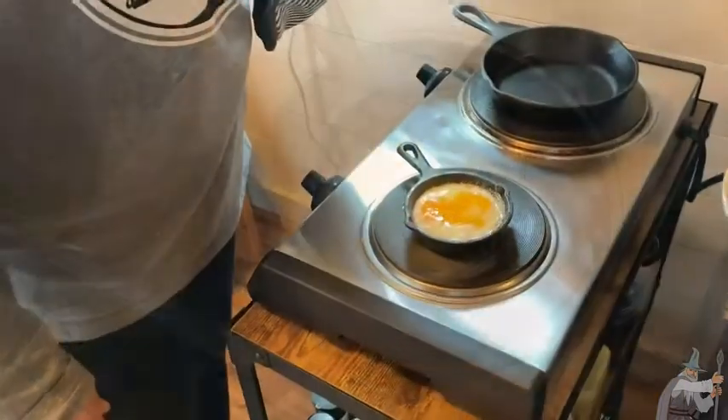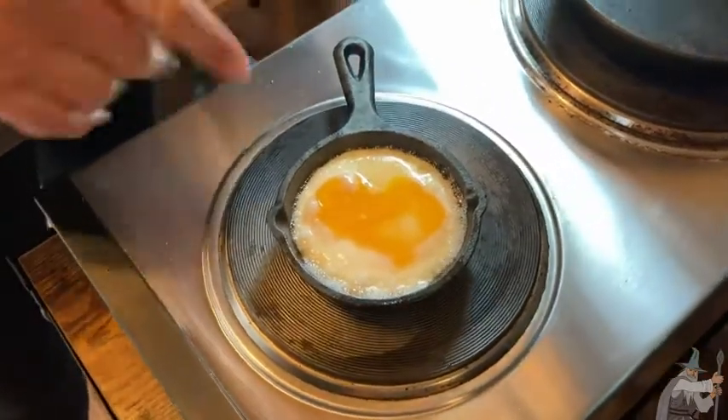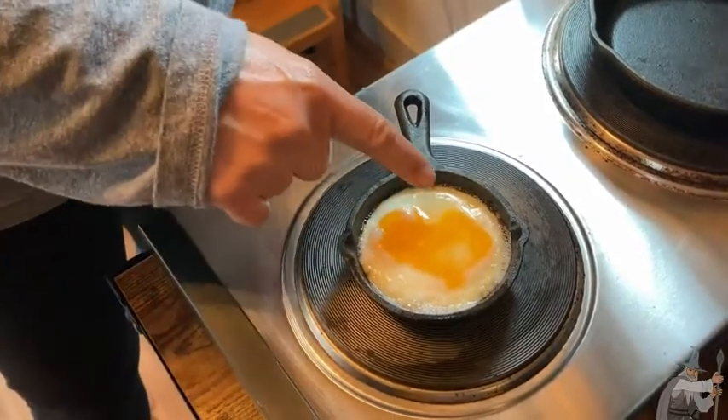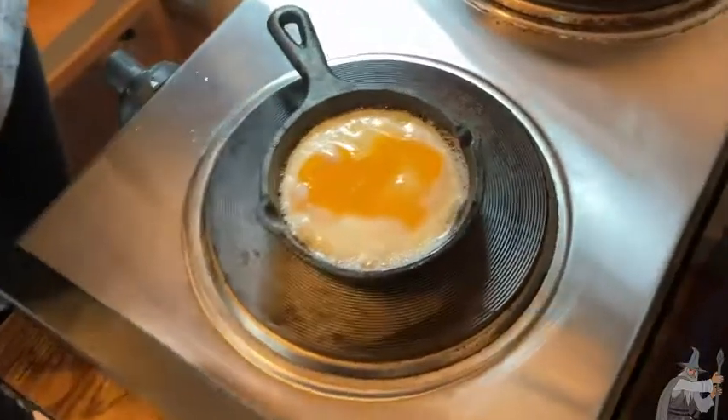So we'll let it cook and be back. Okay, we are now ready to take the egg out of the pan. This is how I like my egg — it still has a little bit of runny yolk there. Some people would want it all the way cooked. You can see the whites right here, and the yolk is just still a little bit runny. It smells really good too.